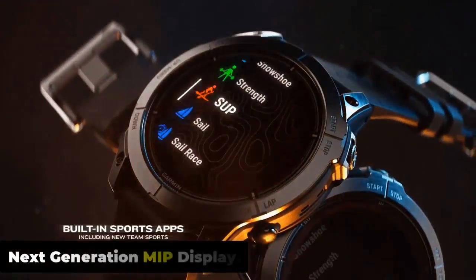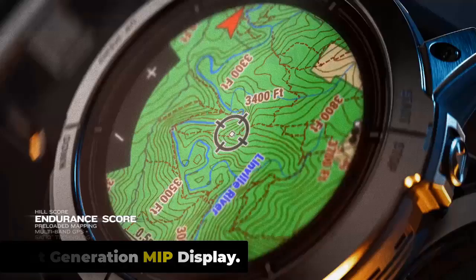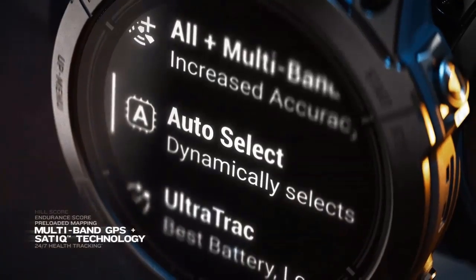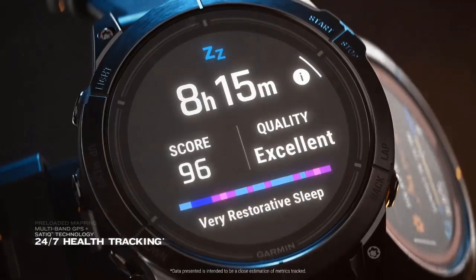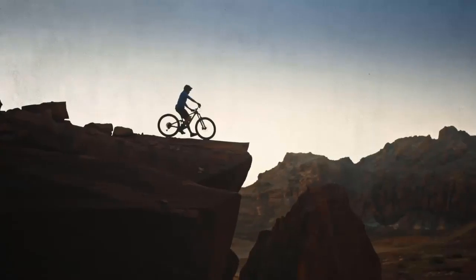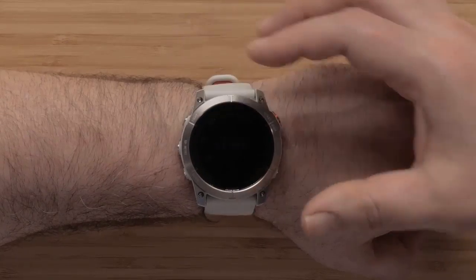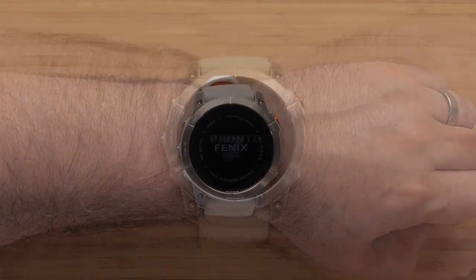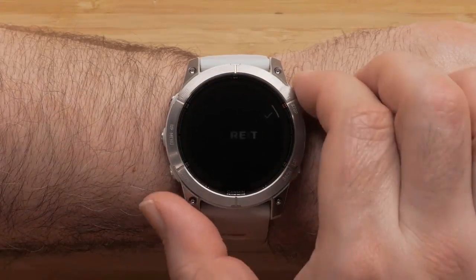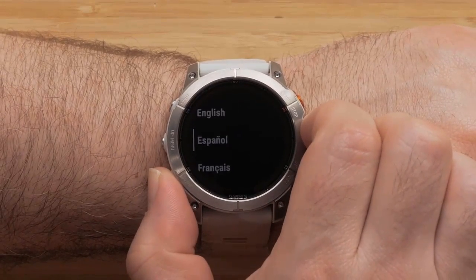The resilient athletic design features a 1.3-inch scratch-resistant sapphire solar charge display, responsive touchscreen, traditional buttons, and a 47mm fiber-reinforced polymer case with a titanium bezel and rear cover. The watch is tested to U.S. military standards for thermal, shock, and water resistance.